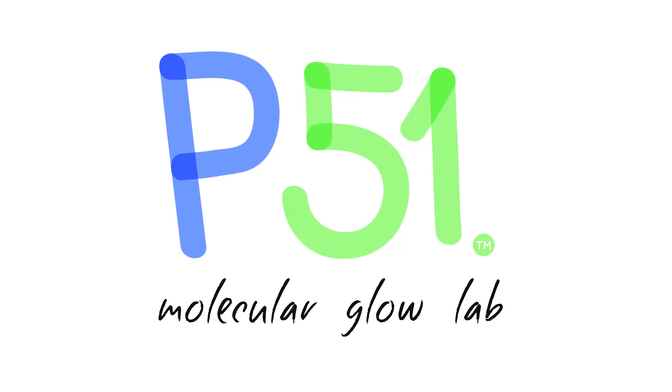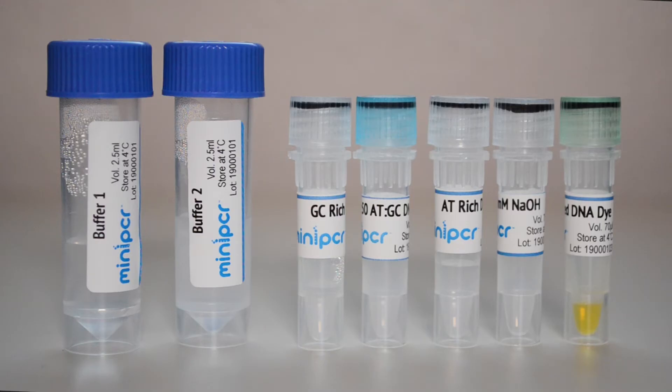Go beyond making models and experiment with DNA directly. I'm Dr. Alex Danis with Mini-PCR Bio, and I'm here to introduce you to the P51 DNA Glow Lab. With the P51 DNA Glow Lab, students get to interact with the structure of DNA in real time.